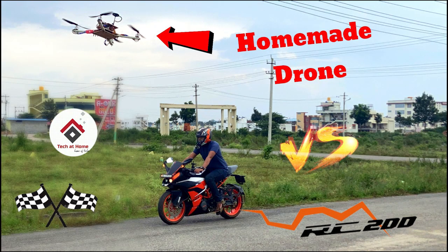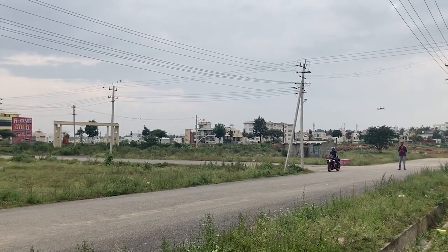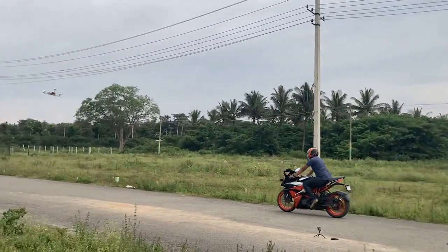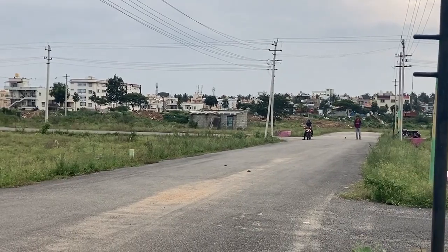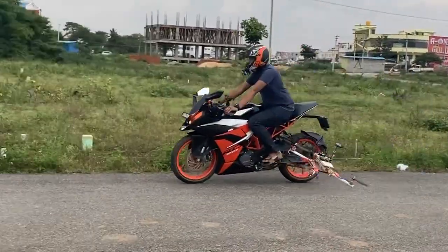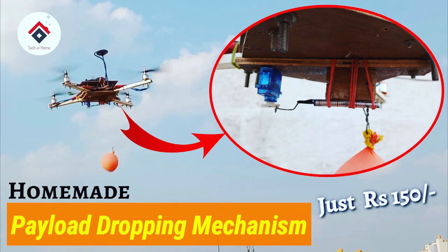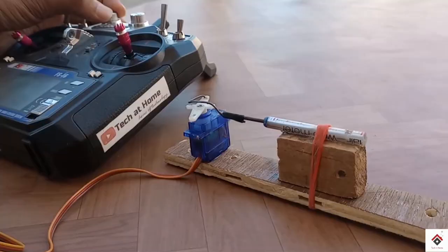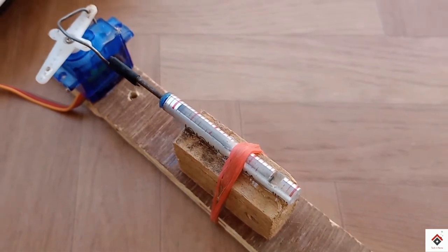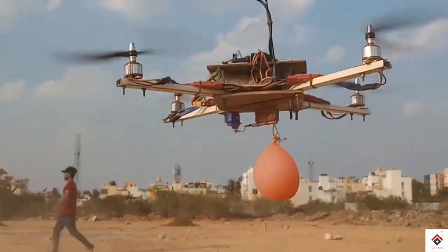Number seven: homemade drone versus KTM RC drag race. Number eight: homemade payload dropping mechanism for a drone.